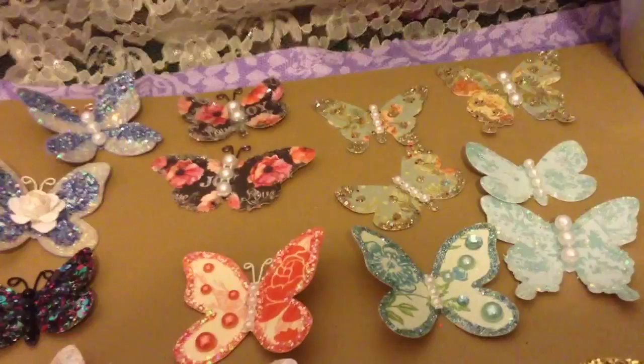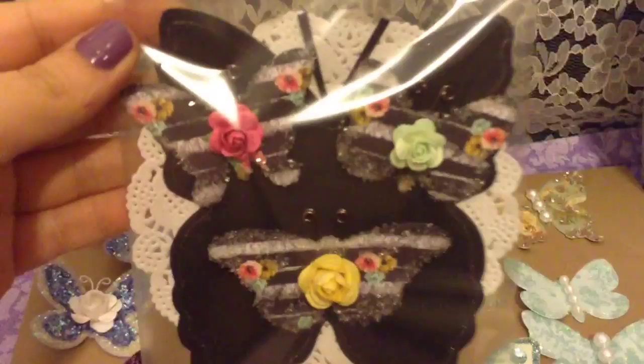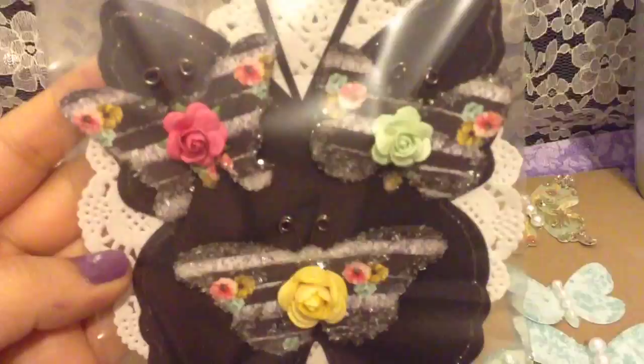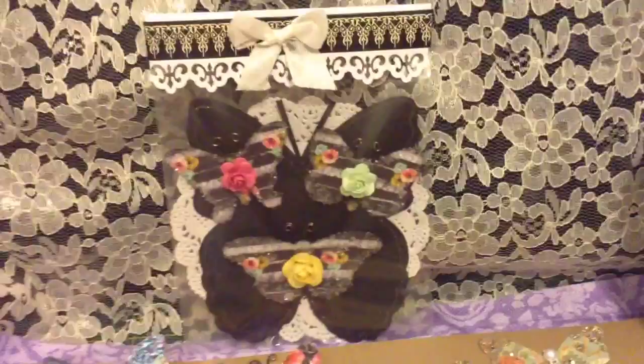I wanted to share some of these with my friends, so this is how I package them. I created some additional ones, hand-drew a butterfly myself, cut it out, then put a little doily on the back and placed the butterflies there. That's how the packaging looks.